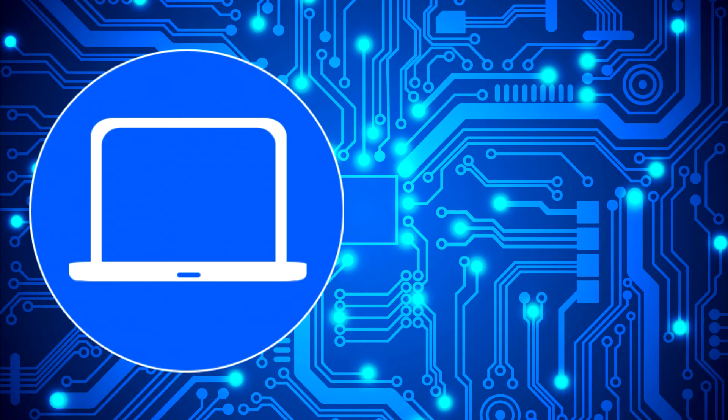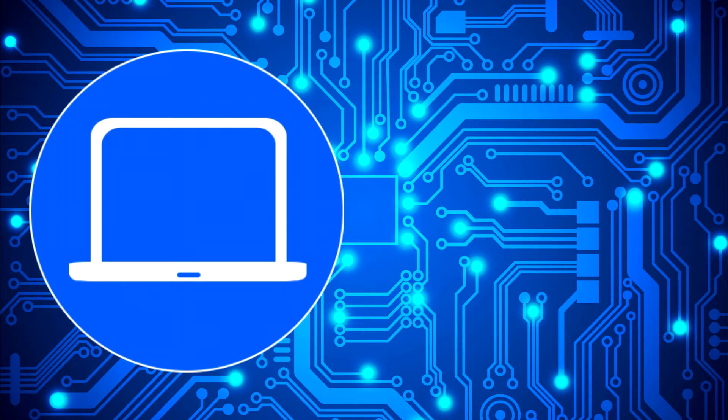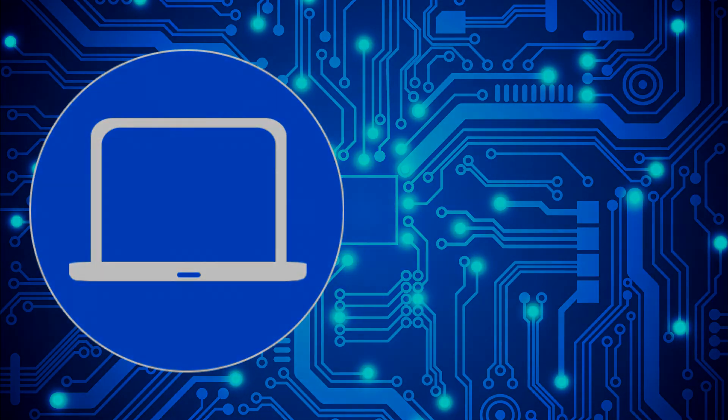Thanks for watching! Don't forget to like and subscribe if you enjoyed this video, and if you need more, check out this playlist to watch other tutorials for your laptop. You can also click here to find parts for your laptop at partspeople.com.